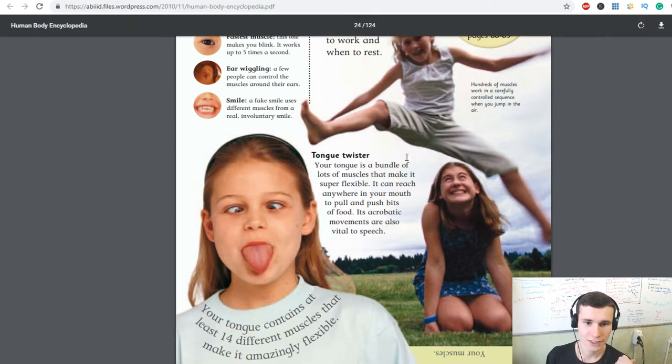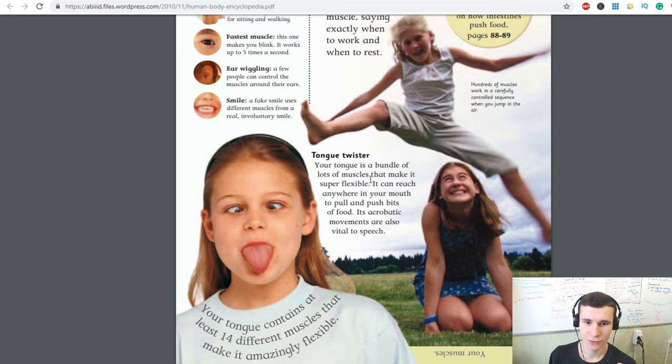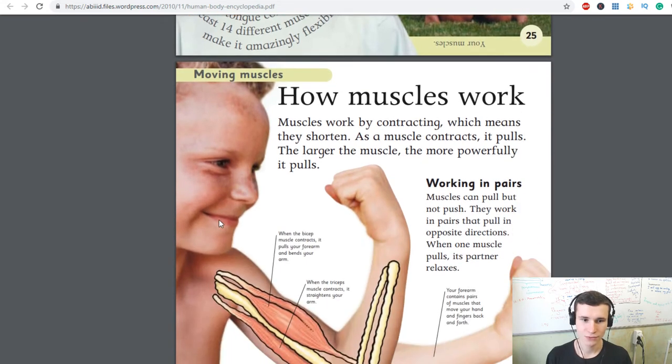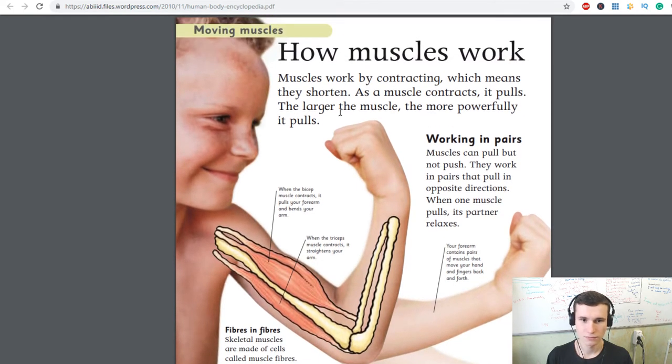Your tongue is a bundle of muscles that make it super flexible — it can reach anywhere in your mouth to pull and push bits of food. Its acrobatic movement is also vital to speech. Your tongue contains at least 14 different muscles. Muscles work by contracting, which means they shorten. The larger the muscle, the more powerfully it pulls.